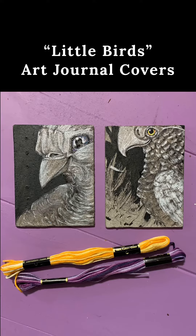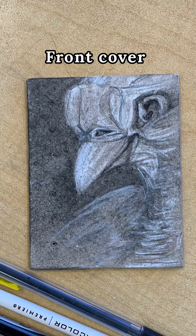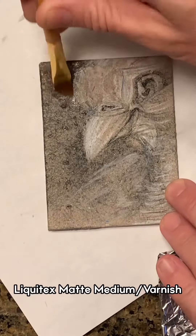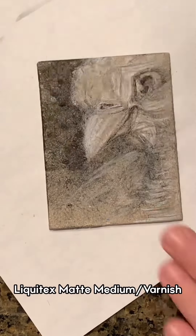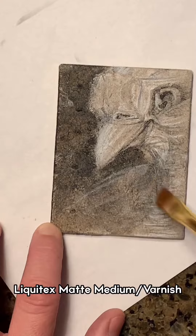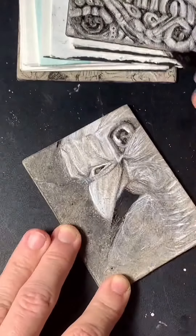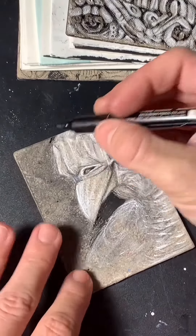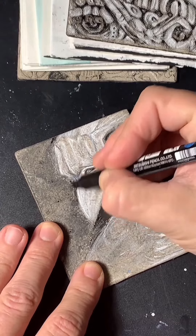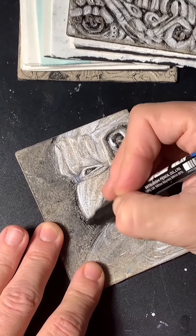Another little journal in the works. Do you see what I see? He just makes me happy. So I'm working on him just a little bit. I have no idea what kind of bird — I just started sketching a bird. A bird on the brain.